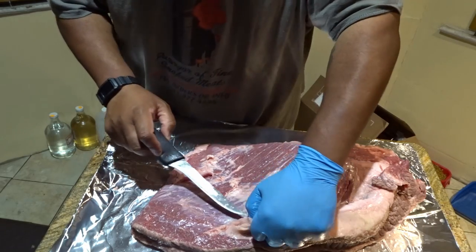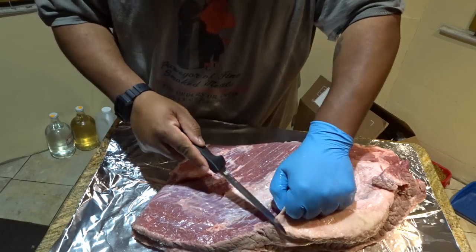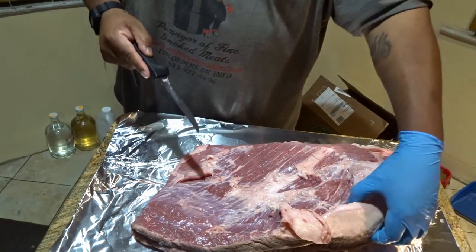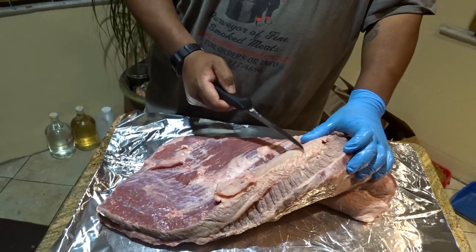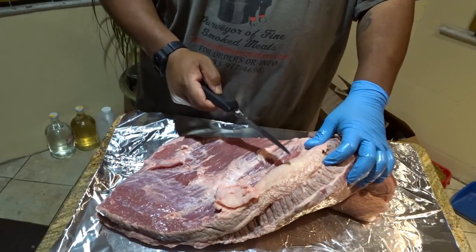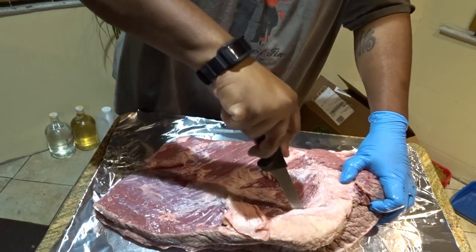So that's enough of that. Now the main thing on the underside of this brisket that you want to worry about is this piece of fat right here. This piece of fat will not render. In order to trim this piece of fat, you're going to come in and cut the whole thing out.